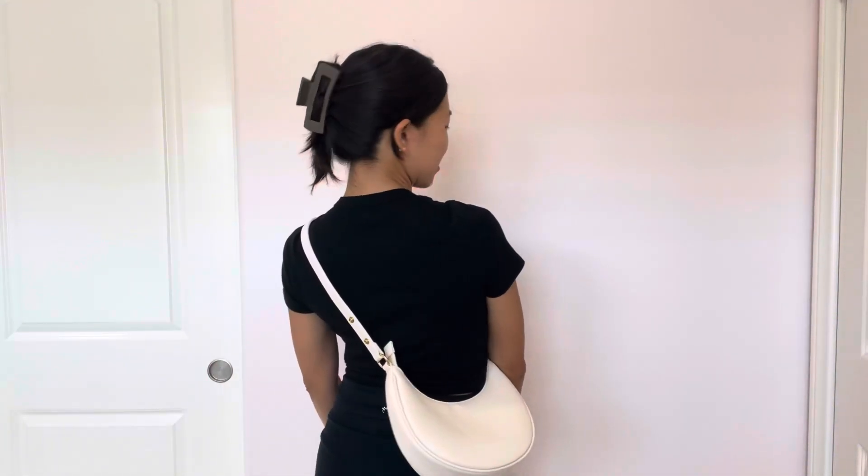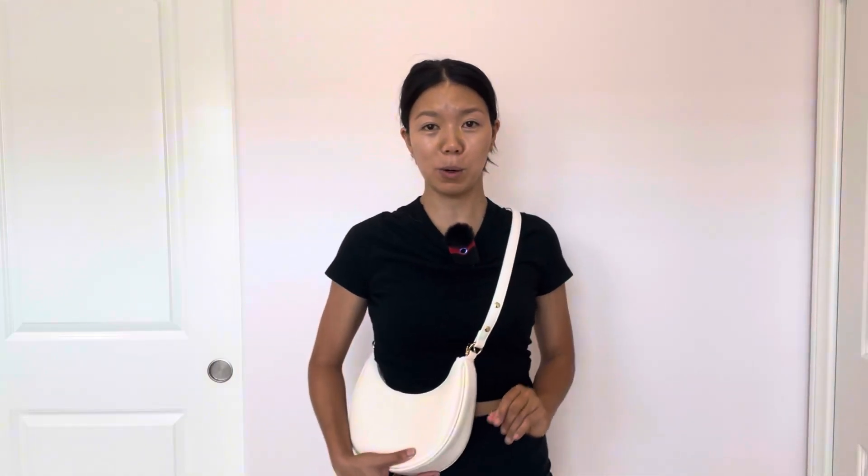How cute is that? So you can wear it backwards or you can wear it in the front. It is so cute and adorable. I love the color, I love the fit, I love the sides. It is perfect.